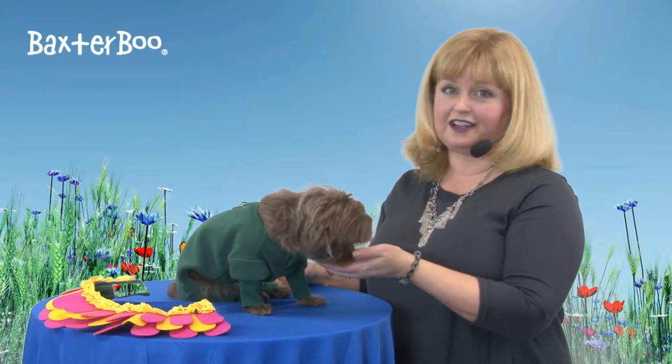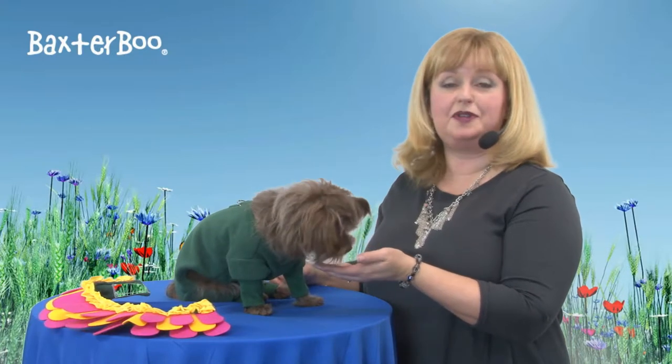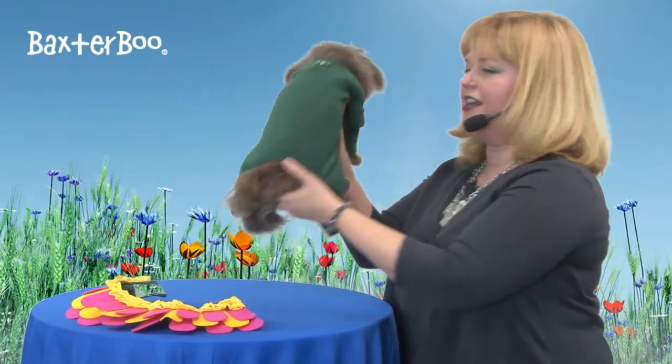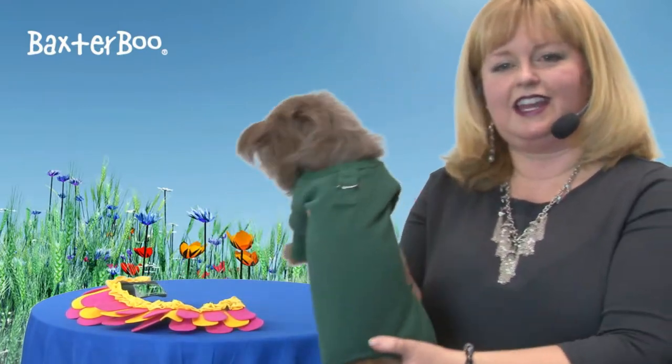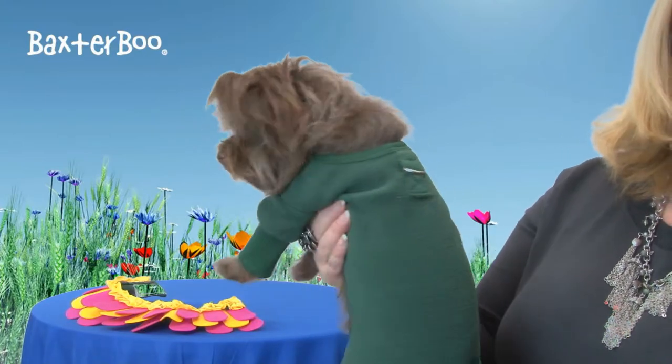So this is a versatile product that's fun for bringing cheer or dressing up your pet for Halloween, but you also get this great little jumpsuit that's made out of fleece. It has a D-ring on the back so that you can easily walk your pet.